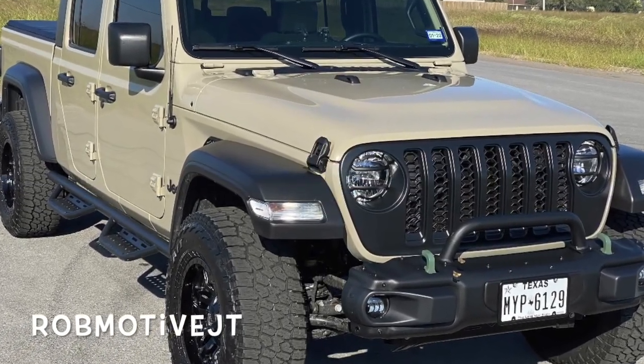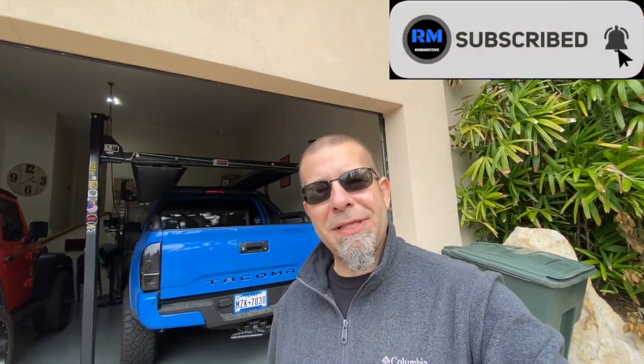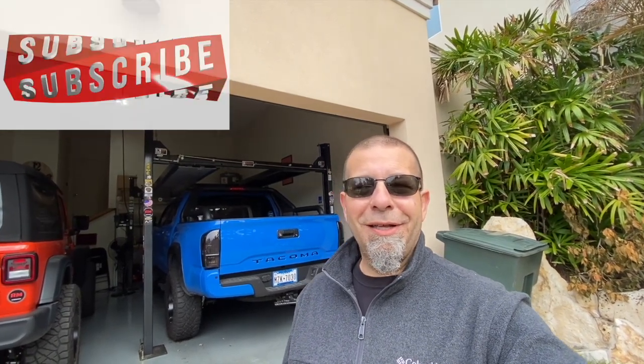Real quick — if you're interested, I have two other channels. The first is Rob Motive JT, all about my 2020 Jeep Gladiator. The second is Rob Motive Civic, all about my adventures with the Honda Civic Sport Hatch and the Honda Civic Type R. Check them out. If you're interested, please consider subscribing, and don't forget to click that notification bell so you don't miss upcoming videos. Smash that subscribe button on the way out. Thanks for watching, stay safe out there. Bye.